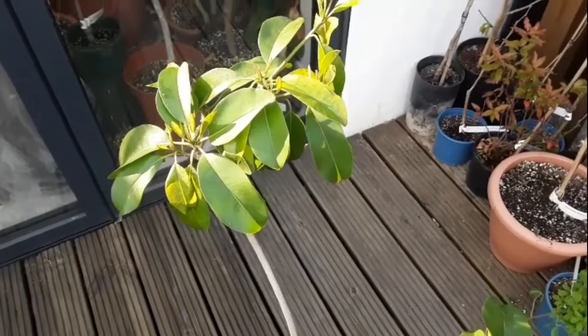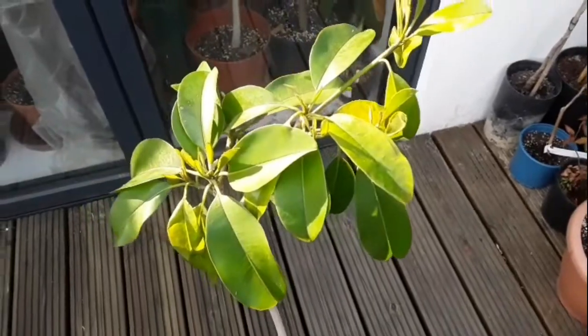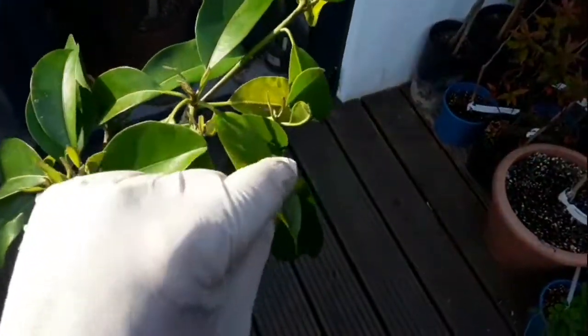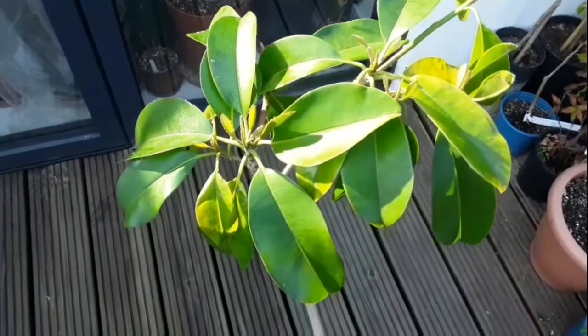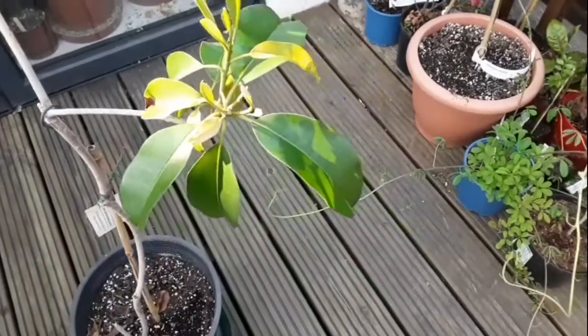Hello everyone, Brett here, Lionheart84, and I'll just have a quick update today on my very slow growing Sapodilla, as it is actually showing new shoots on almost every branch. That's about all it produced in the whole of last year, but considering we're at the beginning of April, I'm quite pleased to have seen new shoots developing.